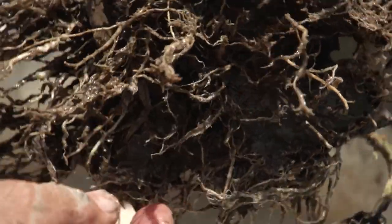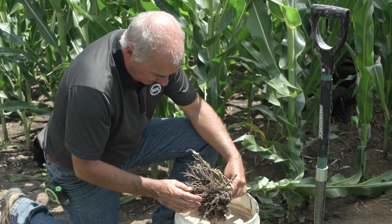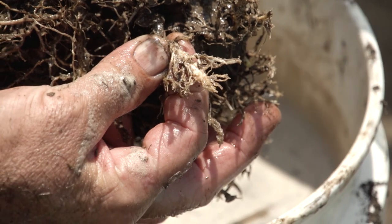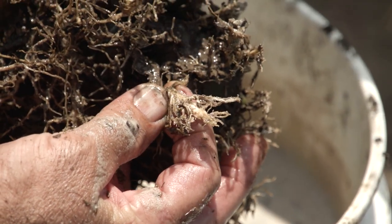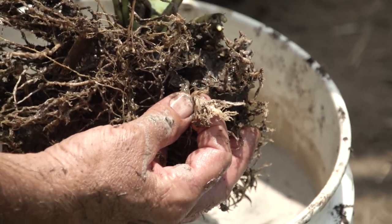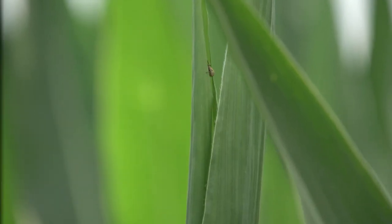This is one root with feeding damage — and I've only seen one other on the whole root system. The brace roots are getting a good start. However, I see enough adult beetles flying around that I believe I would put a traited corn in here next year. When we're scouting at this stage of ear development, we're always checking the height of the ear on the plant — that usually tells us what kind of growing season we had.